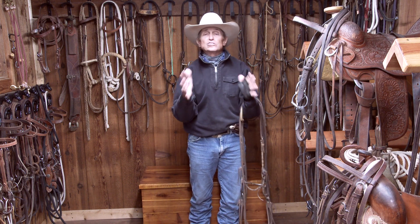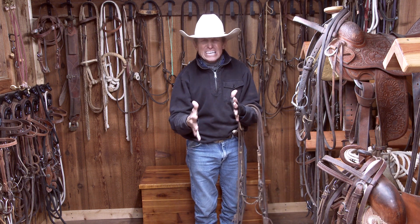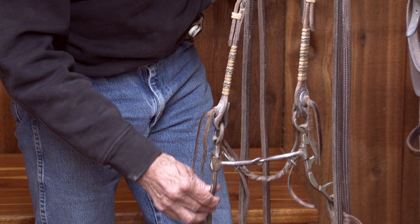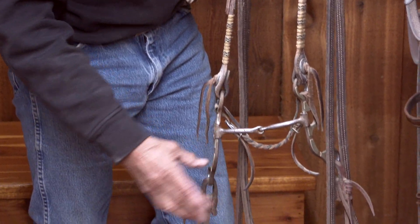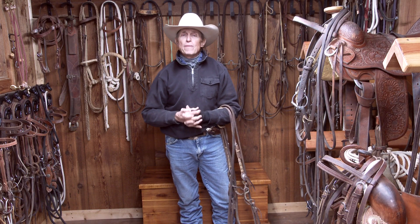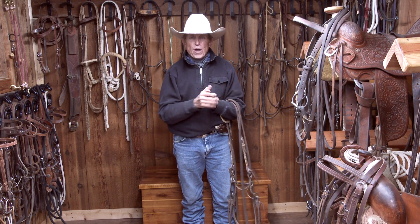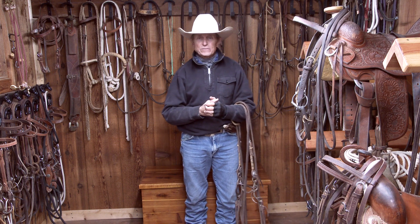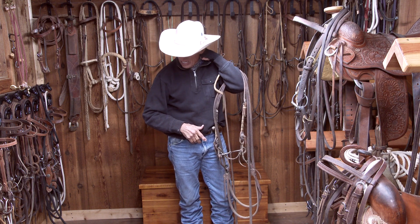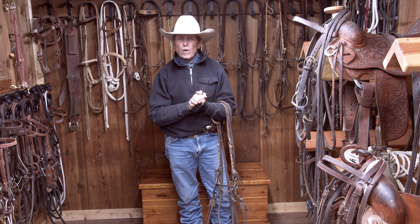The horse is getting better, smarter, learning, progressing. We're working this horse like he is today — doing a good job. Tomorrow he's going to be better. When you go to this bit, I like the loose jawed, loose shank, broken in the middle, and a loose curb strap. Bring your horse along and look at this bit from your horse's point of view — more pressure, so softer, quieter hands. Stay traditional, keep it simple, don't judge, and take your time presenting in a way the horse can understand.